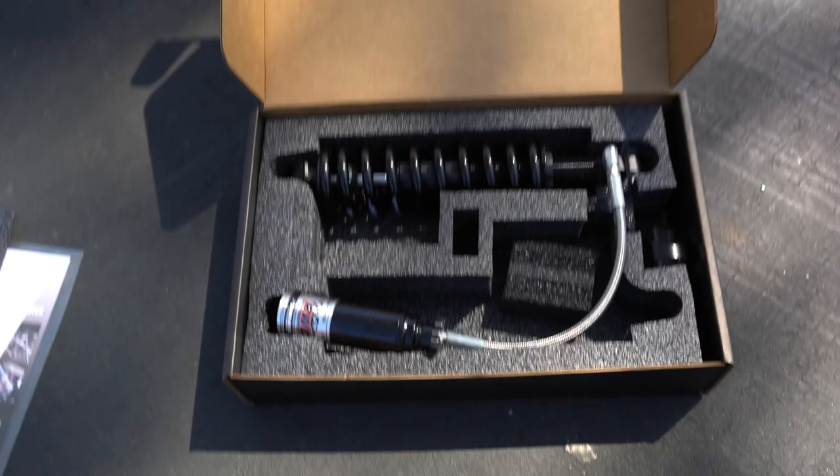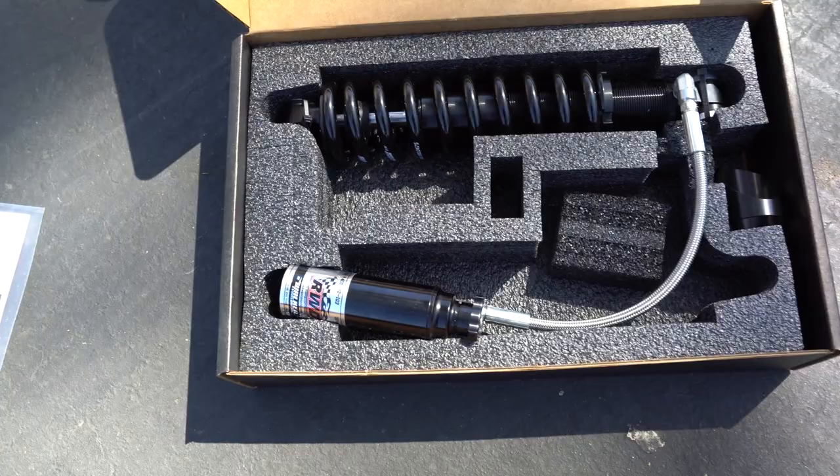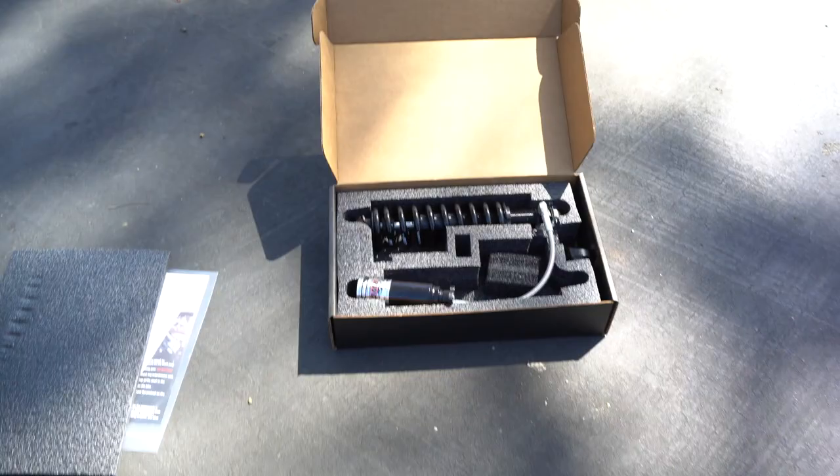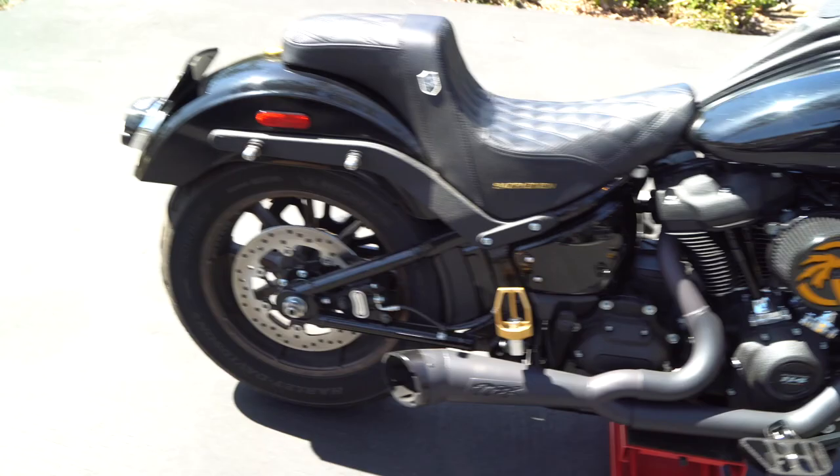So as you have already seen from the title of the video, today we are going with the RWD rear shock — the Rest Worn Them Out design. They have partnered with Walker Evans Racing, who have a lot of experience creating some really quality pieces for cars, motorcycles, and all kinds of race suspension. I've heard nothing but good things about this shock. It is going to add about an inch and a half to the bike.